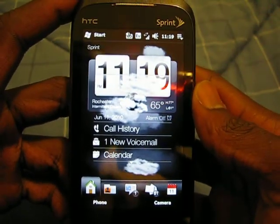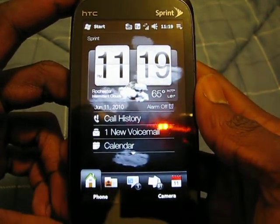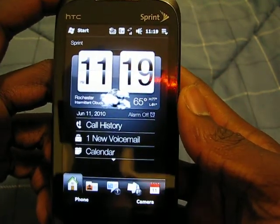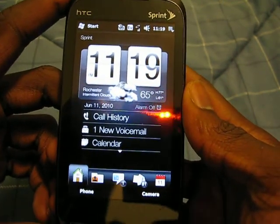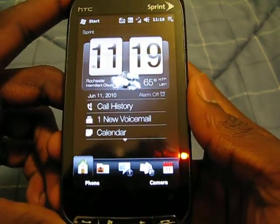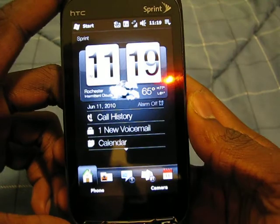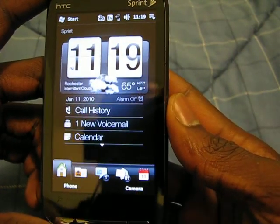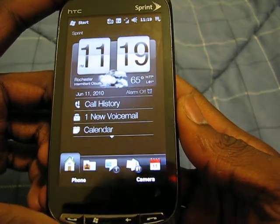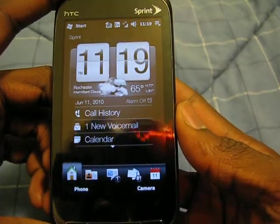Hello everyone, this is Jamerican347 and I just wanted to go over my Touch Pro 2 with you guys. I did a few customizations that I think those who still have the Touch Pro 2 will appreciate. I'm using a custom ROM called Super ROM, which you can find at ppcgeeks.com, and I'll post links in my description to where you can get the ROM.